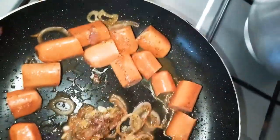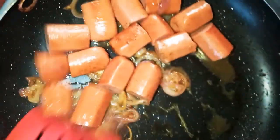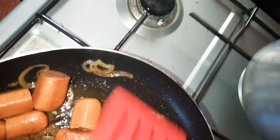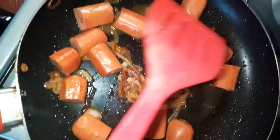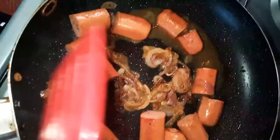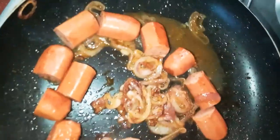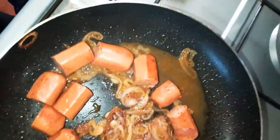Make sure all the water dries out so the sausages are well cooked. If you're like me, you like being on the safe side with processed food, so we let it cook until all the water dries out.